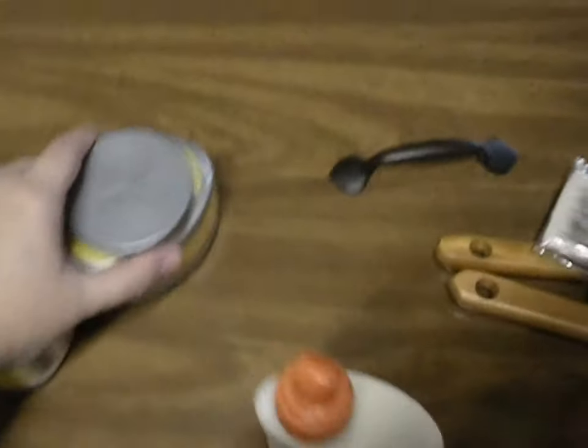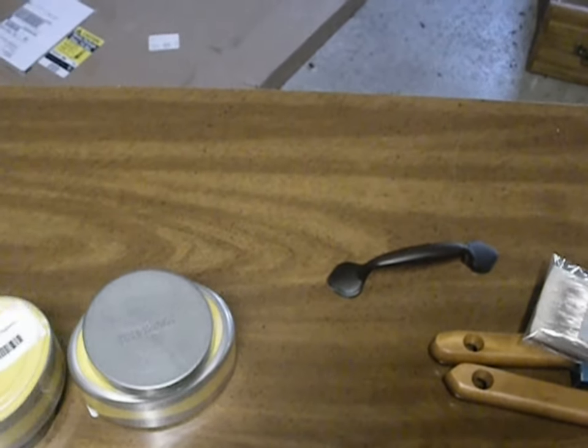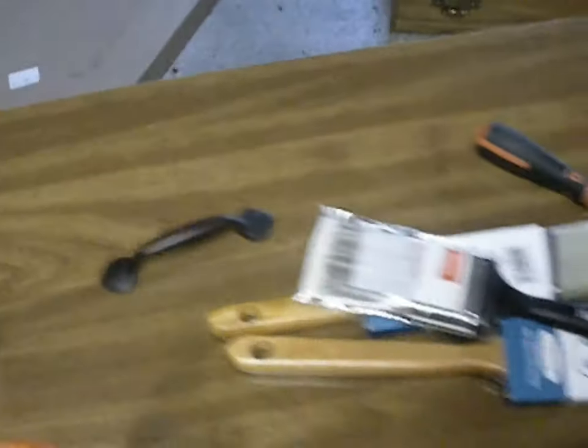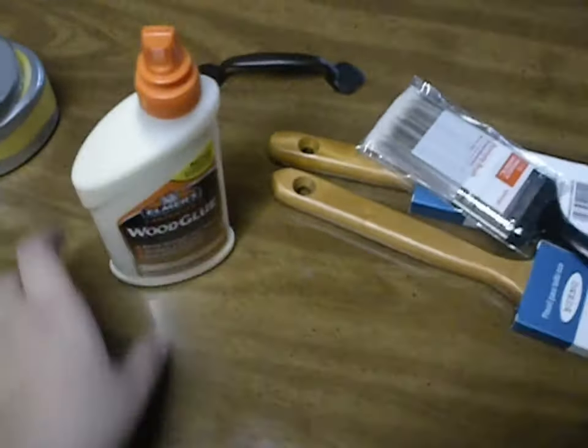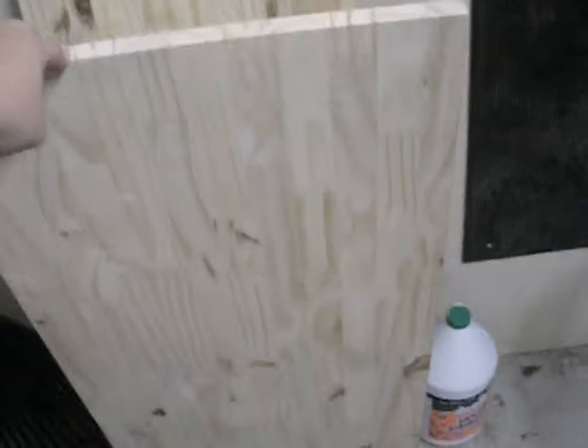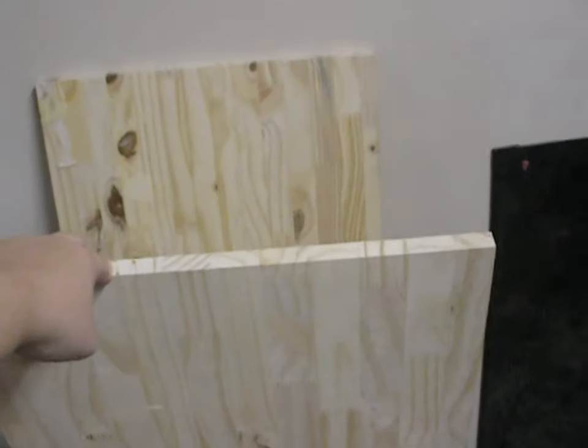I went to Lowe's and couldn't decide what yellow I wanted, so I've got two different sample colors here. They look the same on camera but I promise they're different, and that's what I'm going to use for the shelves inside. We've got our paint brushes, our mixing bucket in case we want to mix any of the two together, our wood glue so the shelves will stay attached, and I had to get some plywood cut at Lowe's.